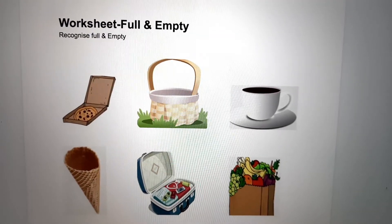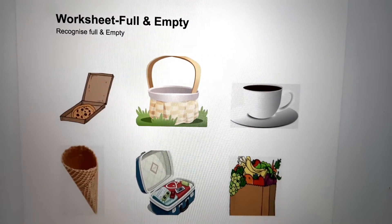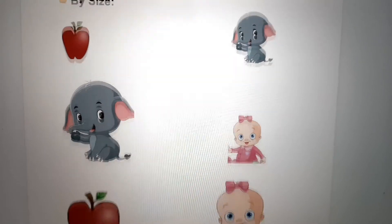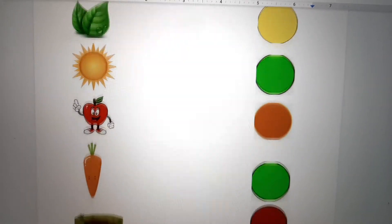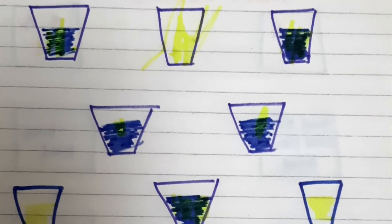Please go through it before starting the worksheets with your kids, otherwise you will get confused. I have divided the worksheets into five sections, and today I will share the practice worksheets only for basics. For the rest I will be sharing in the coming days. If you want a copy of the worksheets, please DM me or mention it in the comment section.